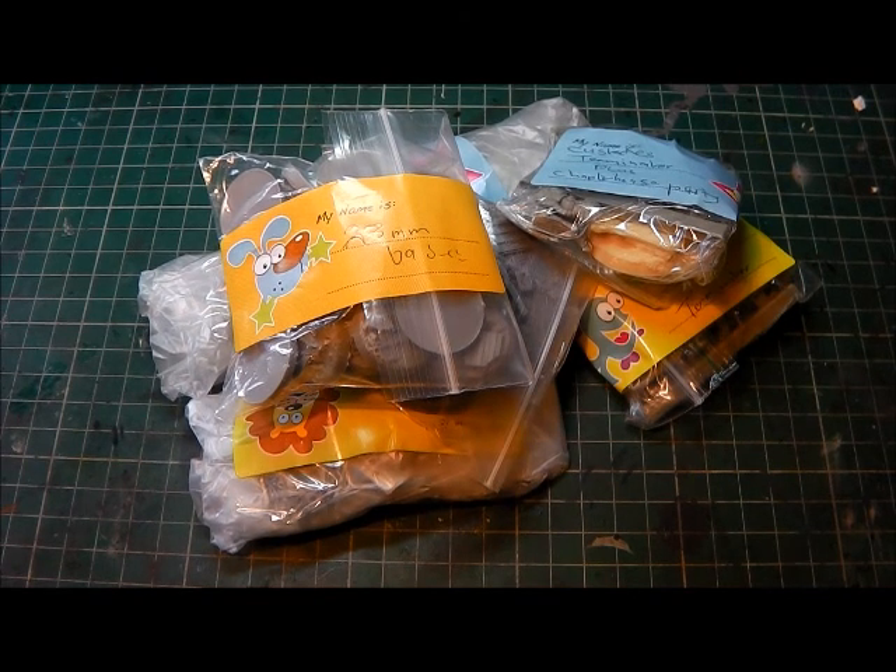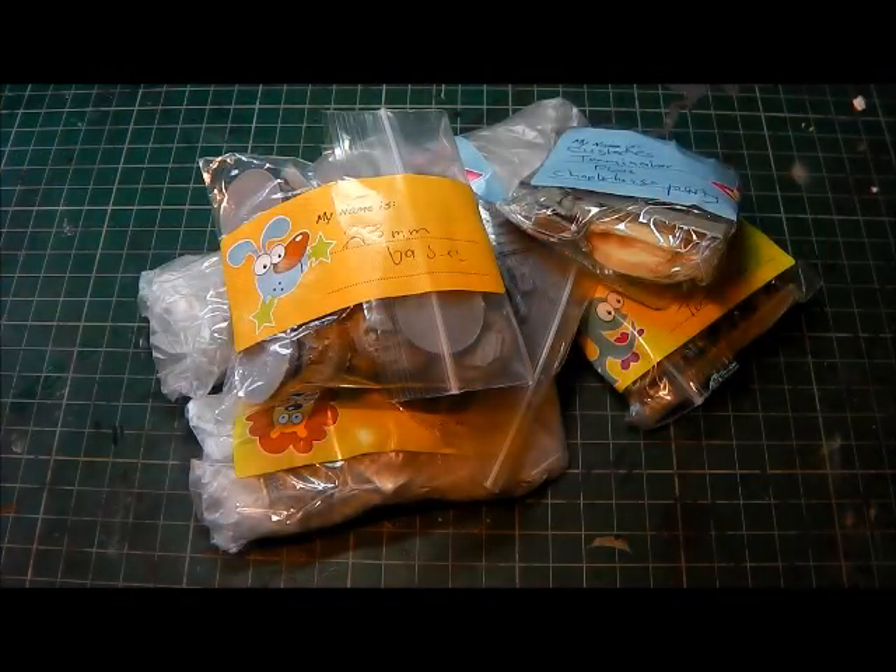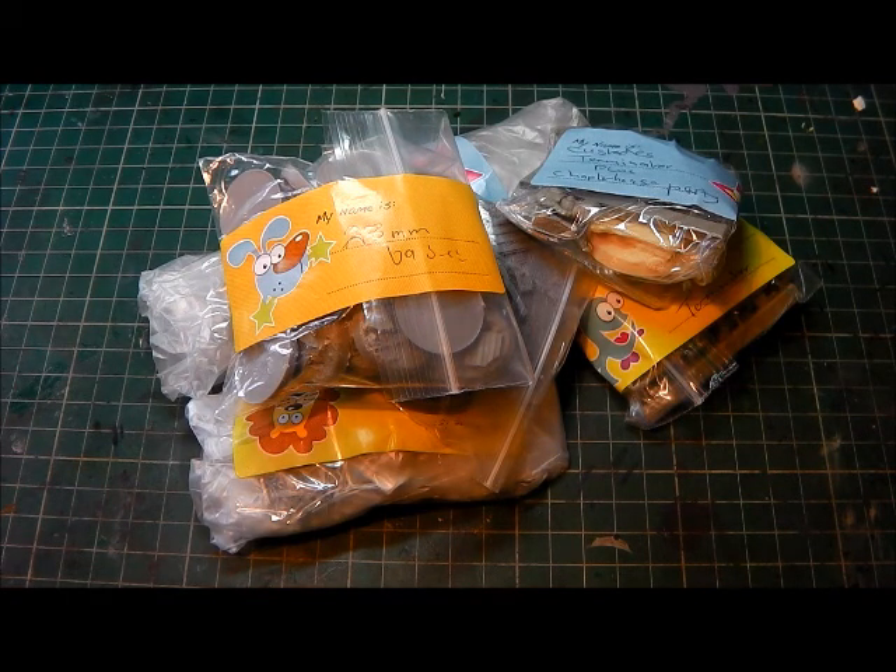Hi guys, how are you doing? So, unbelievably, I got home today and there was a note — here's the note — and there was a parcel. Obviously the note was in the parcel, so I'm still a bit shocked about the stuff that's been sent. I was not expecting this whatsoever and it really cheered up my day.